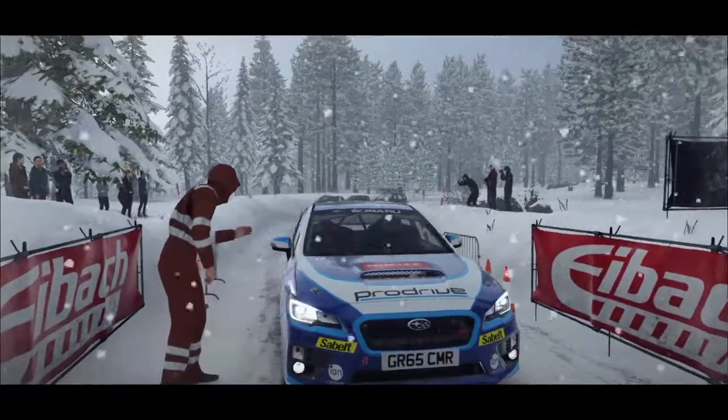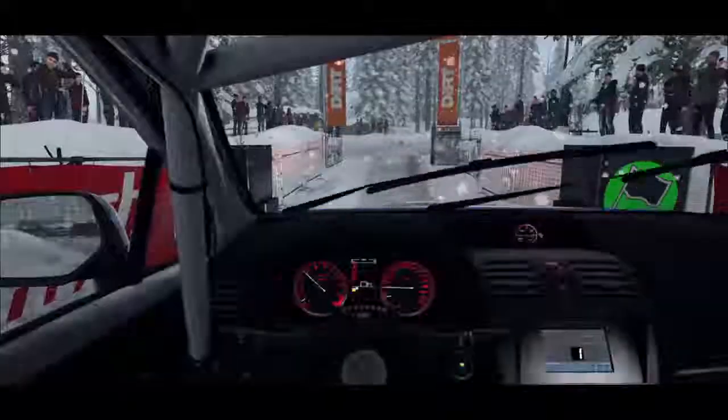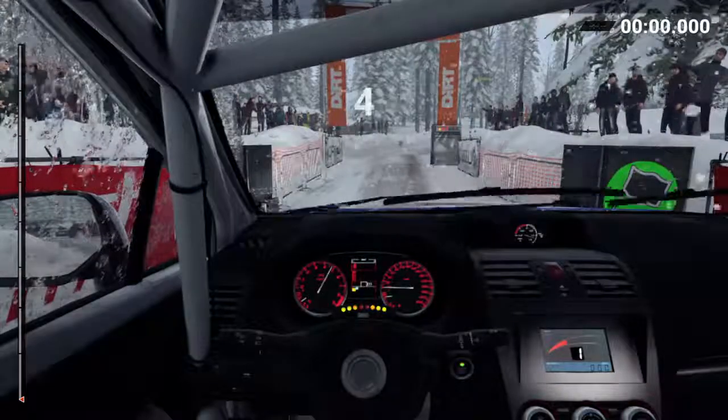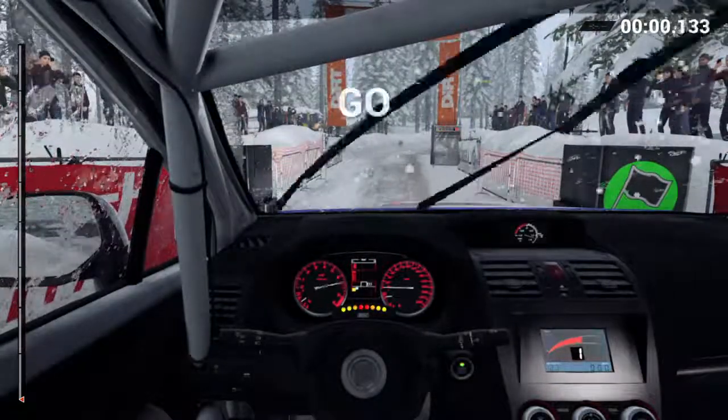Hey, got everything on the recce? I feel good about this one. Five, four, three, two, one, go.